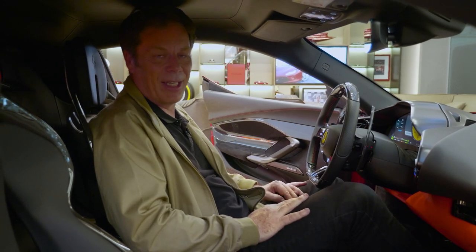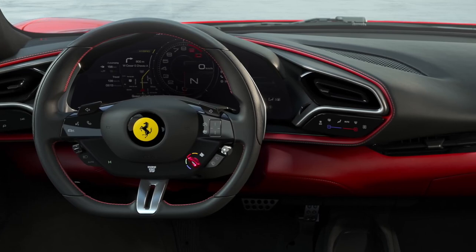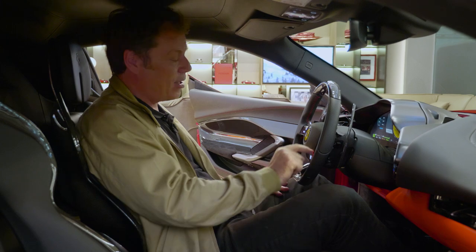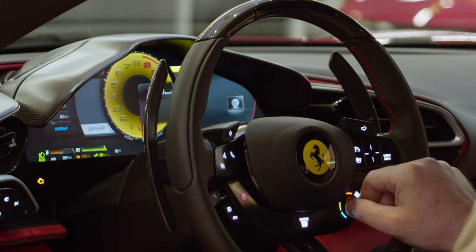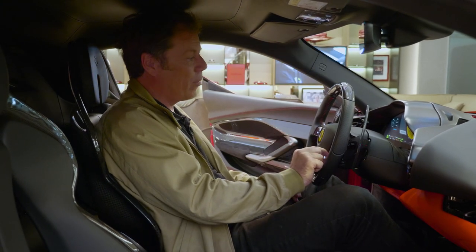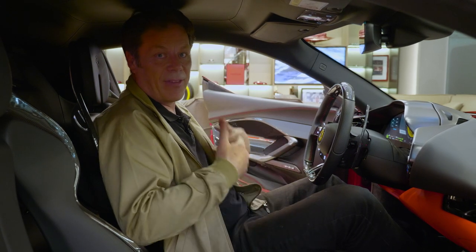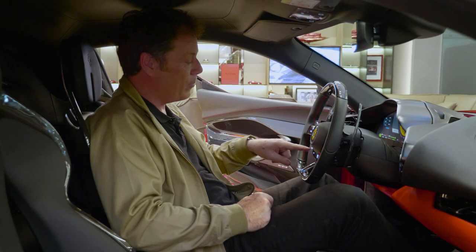Ferrari has broken with tradition a little bit with this car — it's adopted some of the architecture of the SF90. Whereas the old F8 Tributo felt a bit busy and bitsy, this is a whole lot cleaner. I particularly like this curved screen, similar to the Roma. The Manettino dial on the steering wheel switches through wet, sport, race, CT off — where you've still got side-slip control — and if you hold it all the way over, it goes into ESC off, so you need brave heels for that. There's also a virtual Manettino on the other side — you can start in electric drive, giving you 25 kilometres of range at up to 135 km/h, which is perfect for getting out of the garage on an early morning without waking the neighbours.